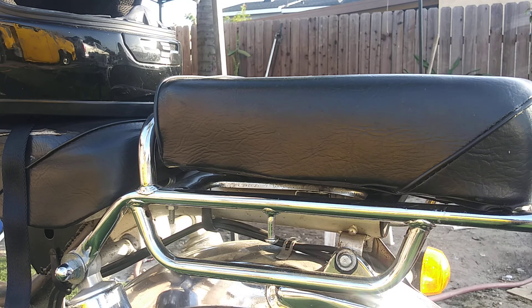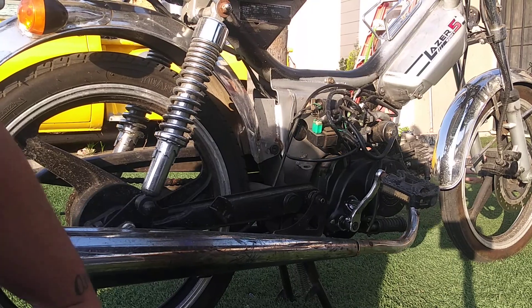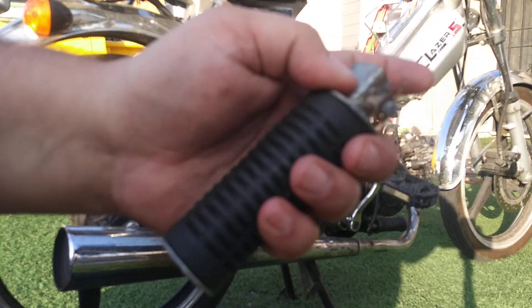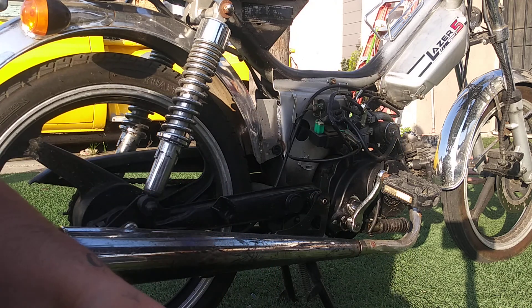Next we're going to add a foot peg on the left and the right side — be right back. Now to take this piece off, it's kind of rusty so we got to be careful taking it off. Don't lose it either.